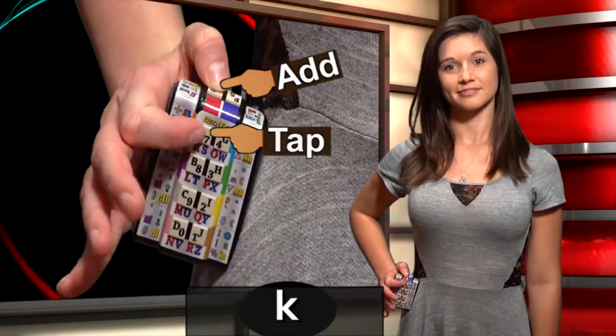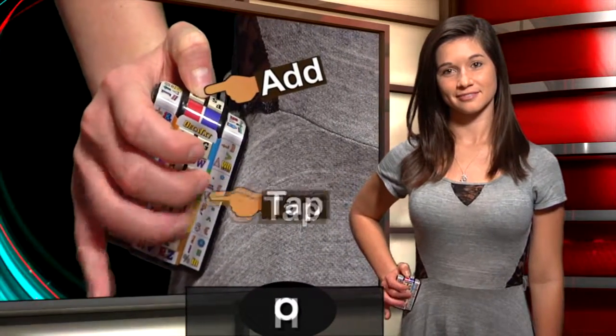Hold the right thumb: K, L, M, N, O, P, Q, R.